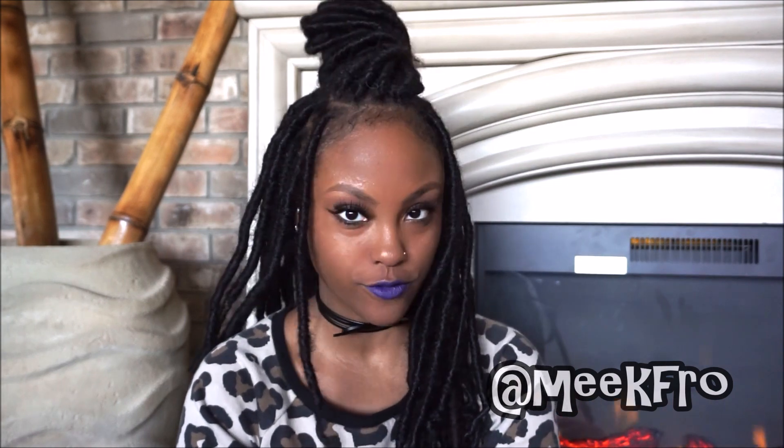Hi everyone, welcome back to my channel. I am Meek Fro and you are watching youtube.com/meekfro. Today I'm here to share with you lovely clip-ons, or clippings, however you want to call it, by Zuri Hollywood.